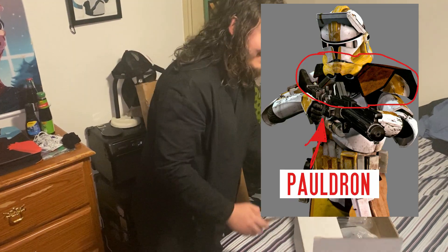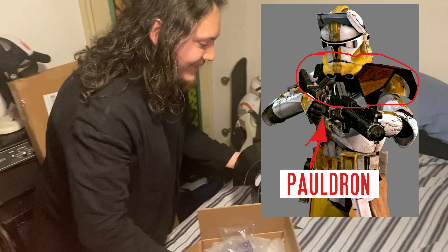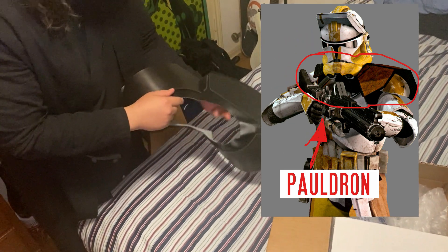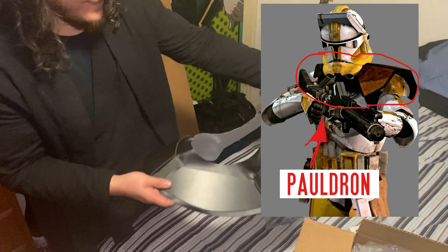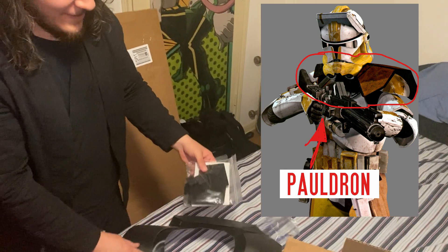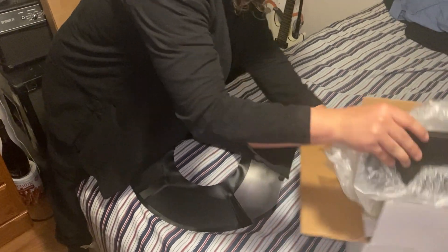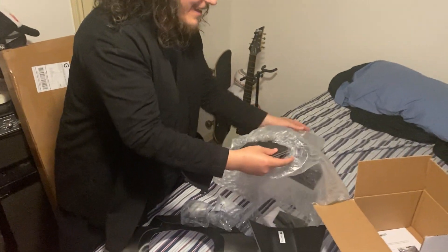Oh no, it's a pauldron — nevermind! Look at this, this is a pauldron for the clone troopers, dude. Holy crap! I'll do another video of actually putting it on. Oh, I think it's a magnet — nice. Alright, so this is a pauldron, I'm gonna be doing it for my Commander Wolf costume.